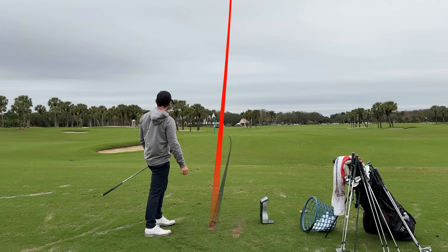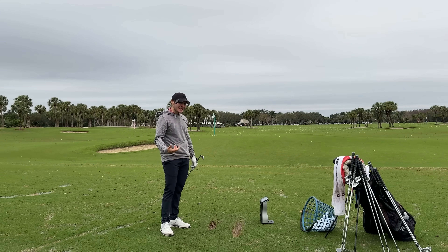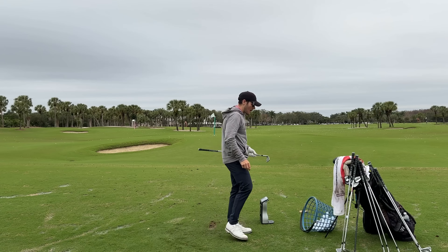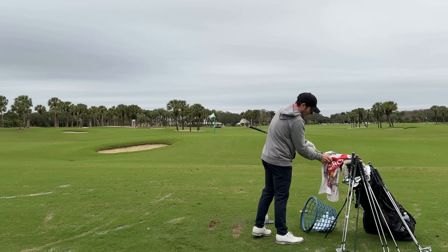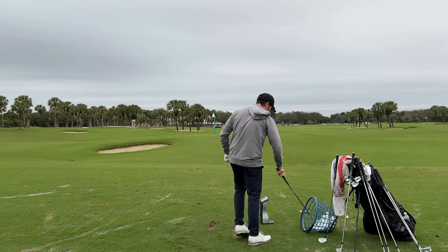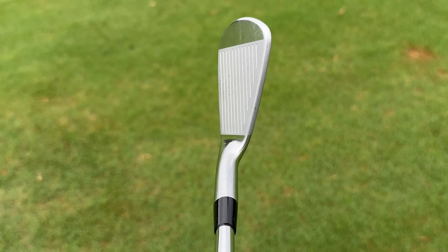The added bounce is evident — I bottomed out early there but it just didn't quite dig like my 620 MBs do. These seem better right off the bat from a bounce perspective. 124 yards of carry on the pitching wedge. Moving up into the 7 iron now — looking down at this, once again a softer shape, perfect blade length. These look so good.